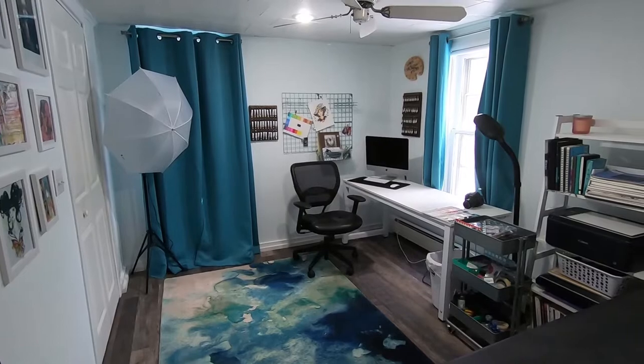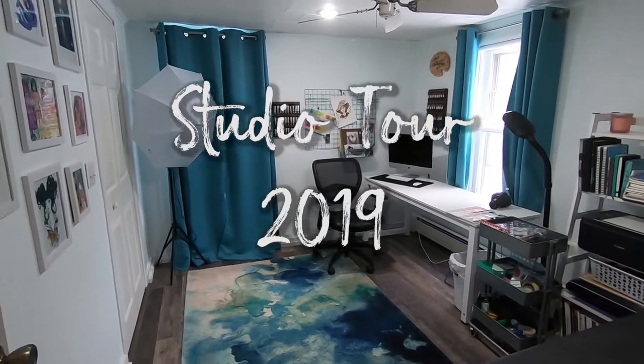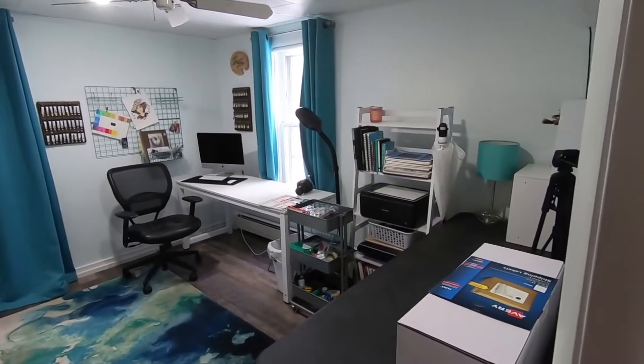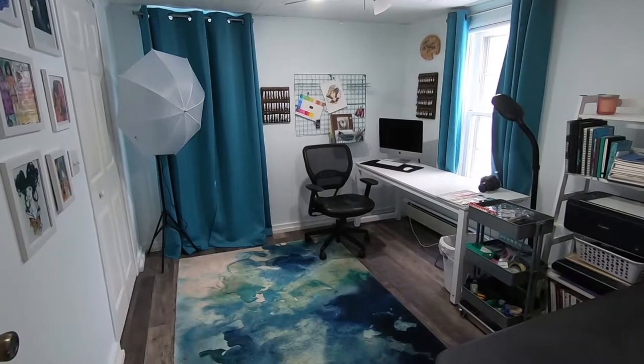Hello and welcome back to my channel. Today I'm excited to bring you my 2019 studio tour. Here is an overview of the studio standing in the doorway. You can see a behind the scenes of making this studio in a video I will link above. So let's get started.